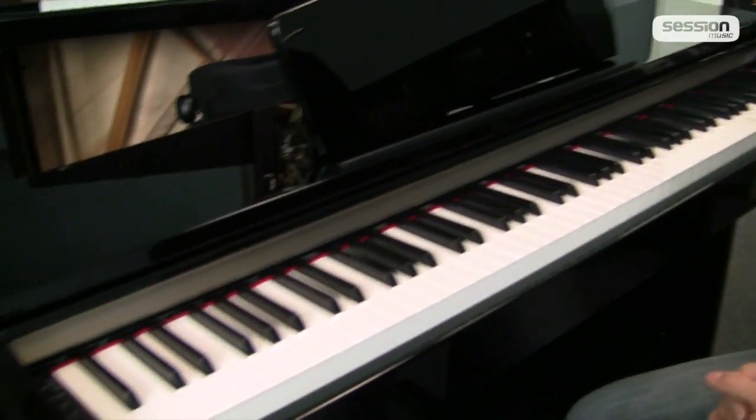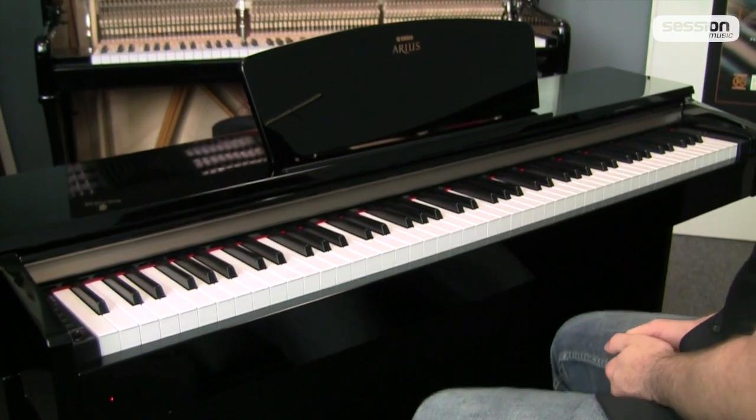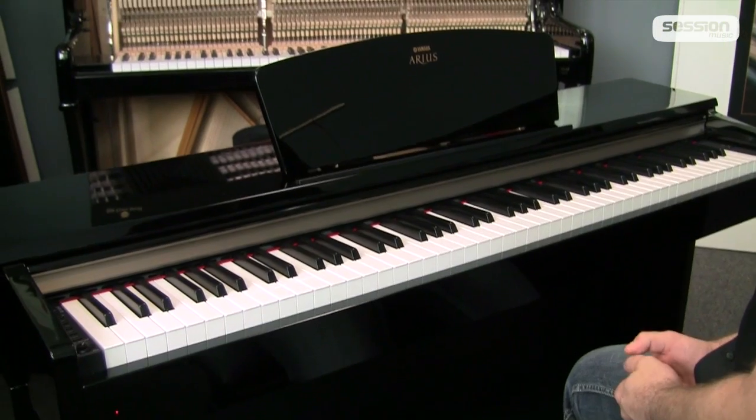Hallo, ich bin der Philipp von Session Music und ich möchte euch heute das YDP-C71PE von Yamaha vorstellen. Wir haben gerade schon den ersten Flügelklang gehört. Das Ganze ist eine Aufnahme von einem Yamaha-Flügel.